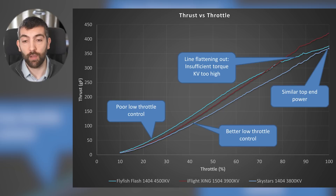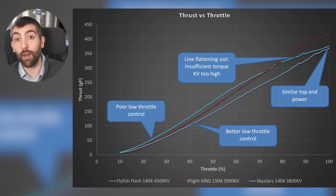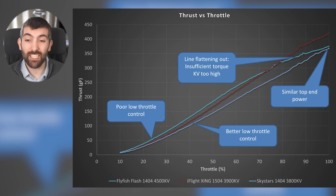At the higher throttle part of the curve the Flyfish Flash starts to flatten out and doesn't deliver any more thrust than the Skystars 1404-3800 KV. The Skystars motor has much better low throttle control because it has a much shallower curve at low throttle and produces about the same top end power. With the 4500 KV motor we've sacrificed low throttle control and gained nothing.